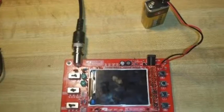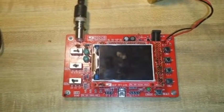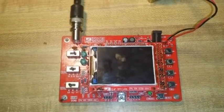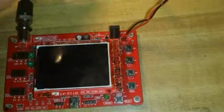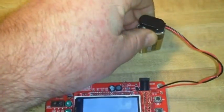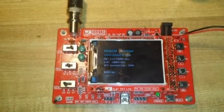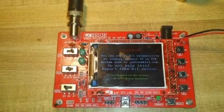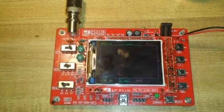Alright guys, pardon me for the handheld shot here. We got her running. The problem was you've really got to solder the heck out of those header connections. So let's plug her in here — boot up.